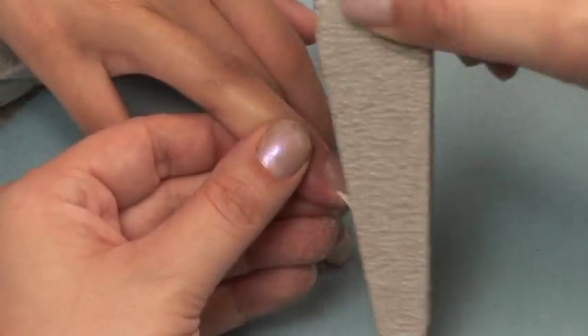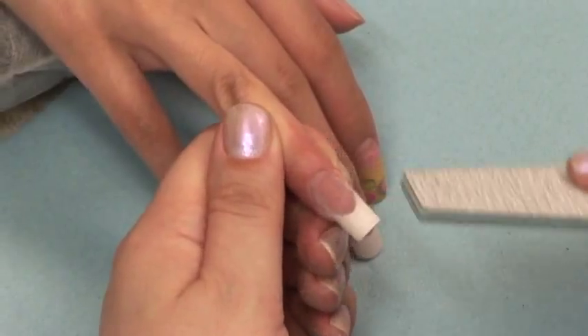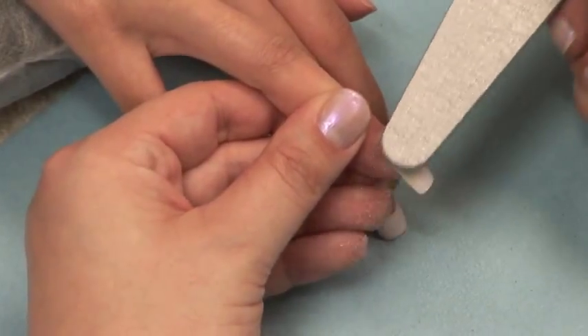Time for surface work. Gently follow the cuticle around the back side of the nail. You want to be sure that your product blends right down to the nail. If you have any amount of thickness here, it can cause lifting.